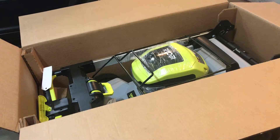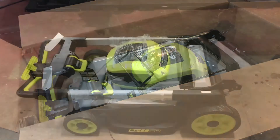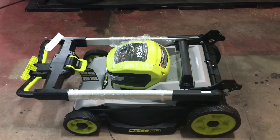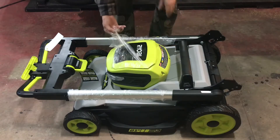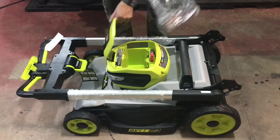This thing supposedly weighs close to 70 pounds — 68 pounds or something. I'm going to shut this off for a minute while I get it out. Through the magic of YouTube, here it is, out of the box. Let's get the plastic off it.